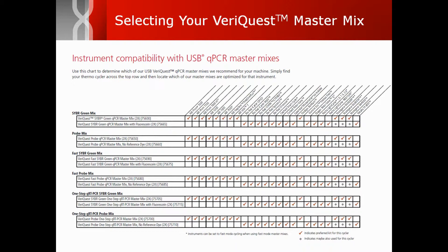The instrument compatibility guide shown here enables easy selection of the VariQuest qPCR master mix optimally formulated with your instrument's required passive reference dye.